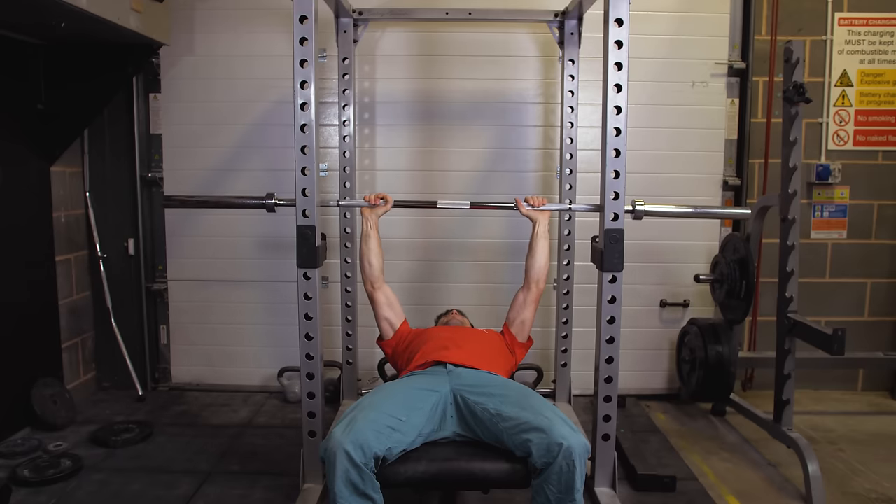Think about the amount of load you're using — a standard barbell is around 20 kilos. Make sure you can do the motion comfortably with full range of motion at the correct weight. Using dumbbells might actually let you engage those chest muscles a little bit more.